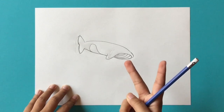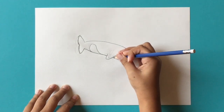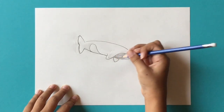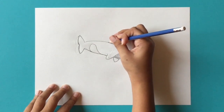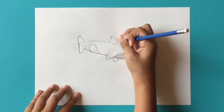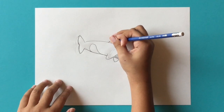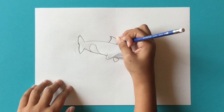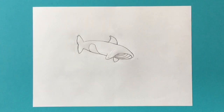Now we're going to draw its two other fins and then go on to the eye. For the two other fins, go right over here and draw a curved line going down like this, connecting right back up. Then up here go right in the middle and draw a curve, then curving right back down — you want to make it a smooth curve, not so sharp, just like that. We'll fix some of the extra pencil lines later.